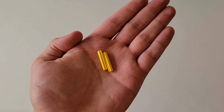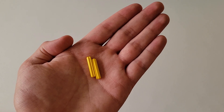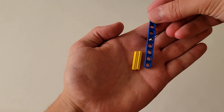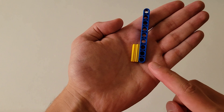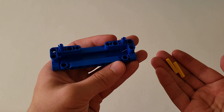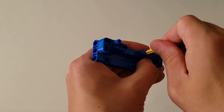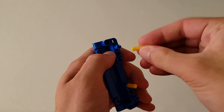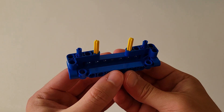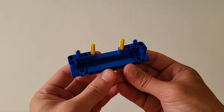Now you'll be needing two of these size three yellow axles. The way you can tell these are size three is if you hold them up next to a beam — the number of holes it spans is the size. If I take a beam and hold it up to the axle, you'll see the yellow axle spans one, two, three holes, so you know they are size three axles. Insert them into the two axle holes right here. It should look just like this, and now you can set this piece off to the side.